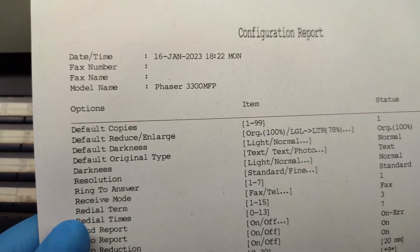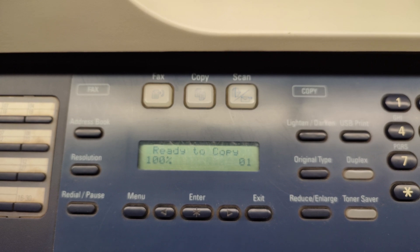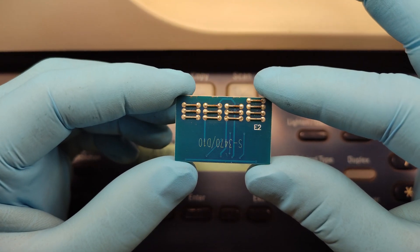Yes, we are done. So the problem was the chip.